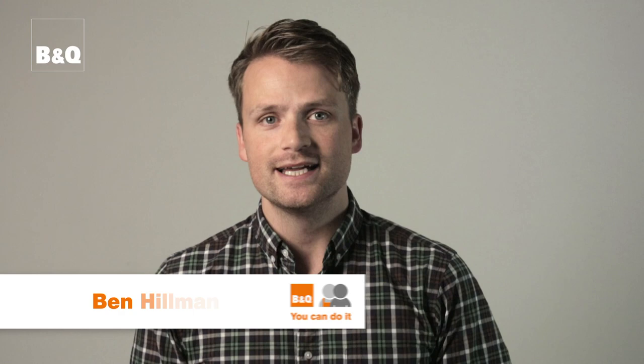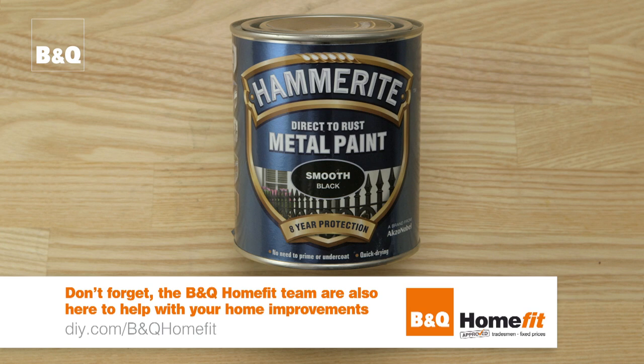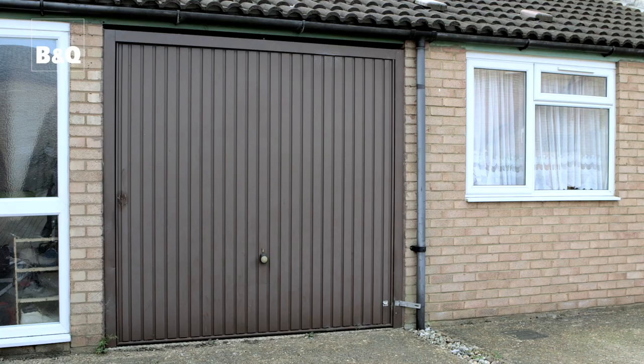To paint a garage door, you need to use specialist paint for metal. It's formulated to provide a tough, durable finish that's highly resistant to flaking and discolouration. If you have a wooden garage door, use a paint suitable for a wood surface. You'll also need a compatible primer. Always check the manufacturer's instructions.